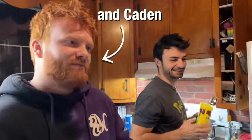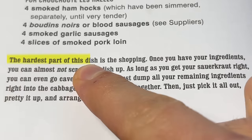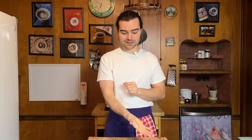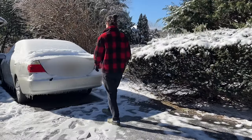We're making this entire dish for my family. Basically, we're taking delicious German delicacies and heating them up, and I'm going to tweak it with a little Polish vibe. Bourdain says here the hardest part of this dish is the shopping. Once you have your ingredients, you can almost not screw this up. That shopping was pretty interesting, especially for us folk in the eastern region of the States. Bourdain even says we may have a slight advantage.